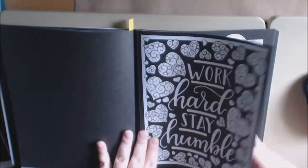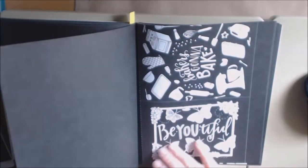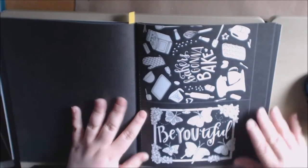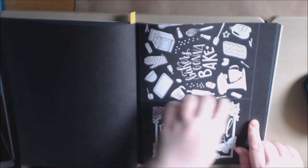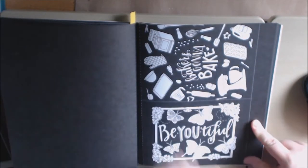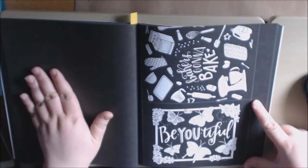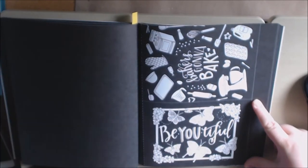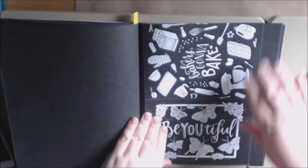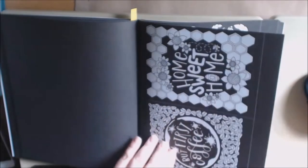'Work hard, stay humble.' 'Have a zest for life.' And here are the smaller ones — the 5x7s. This is still perforated, but you would have to cut on the dotted line here, and then you could frame them. So it's the same pictures, just in a smaller version, so you could make a smaller picture to give out. Which is really great.